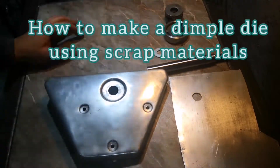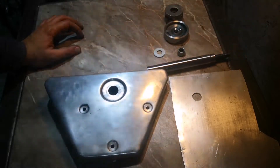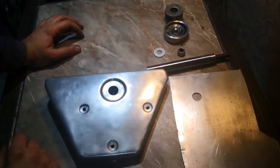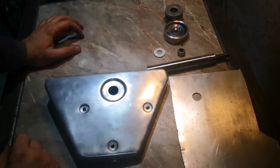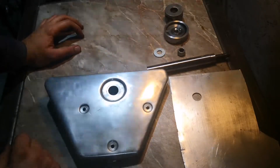Hi guys! In today's video I'm going to show you how to create a dimple like this one using a homemade dimple die that is made out of scraps and nothing fancy.